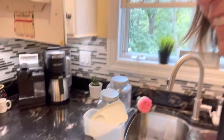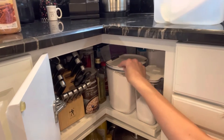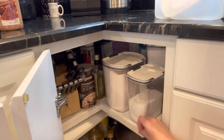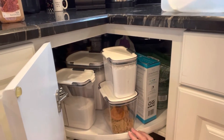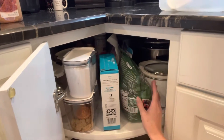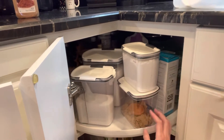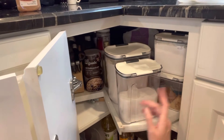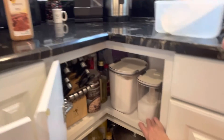I feel like I have powder and cinnamon all over me. Let me show you the after. All right, you ready? This is what we got. We have the flour and we have the sugar, powdered sugar, brown sugar. I kept these in their own containers for now. I'm going to look to see if they have more of these containers that I could pour those into, but that's what we have for those containers.